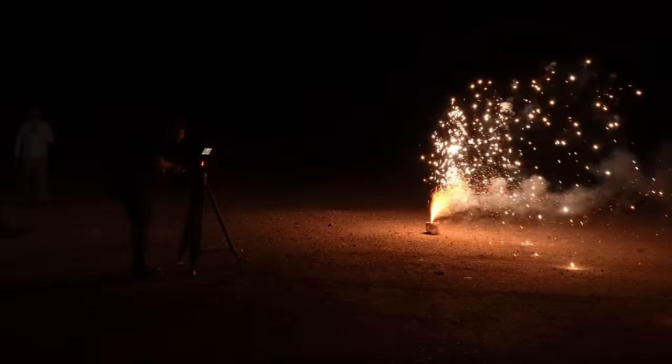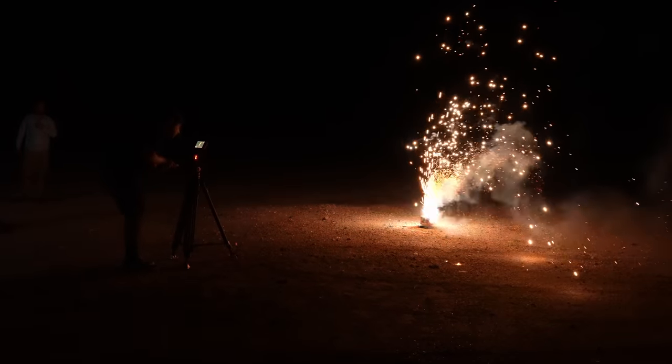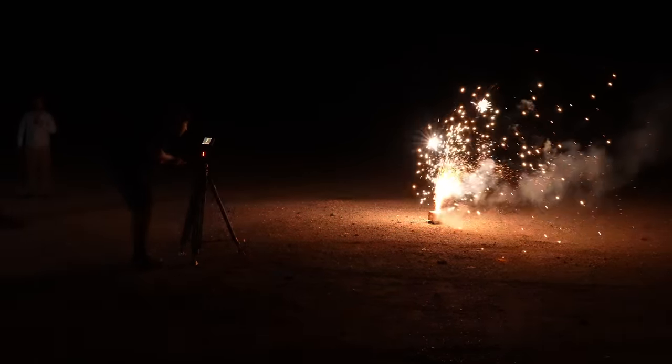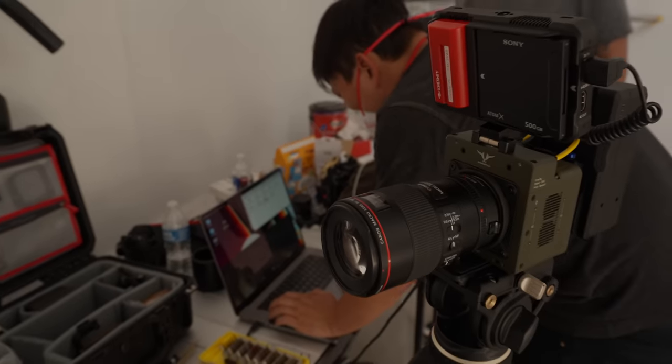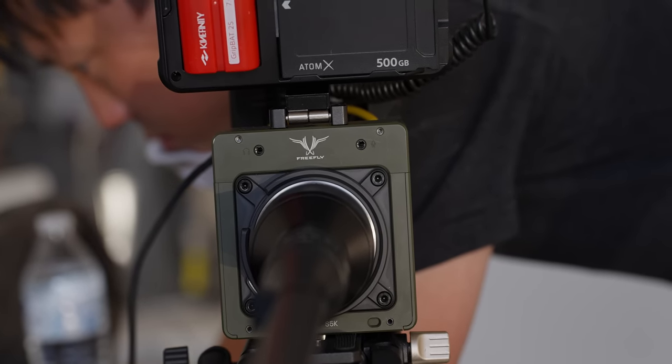It's also really nice that there are no buffer limits on this camera, so you can just hit record and it'll keep recording until you cut it or burn through four terabytes of data. That four terabytes is internal — to access it, you just plug in a USB-C cable, it pops up as a drive, and you copy-paste the ProRes 422LT files.